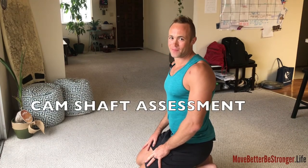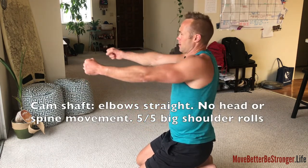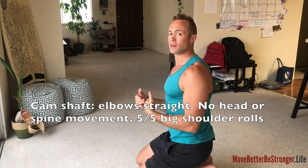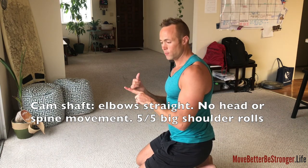The camshaft assessment. I'm not much of a mechanic but I understand the camshaft looks a little something like this. The assessment is to get out of the rookie category — you have to be able to perform this one.